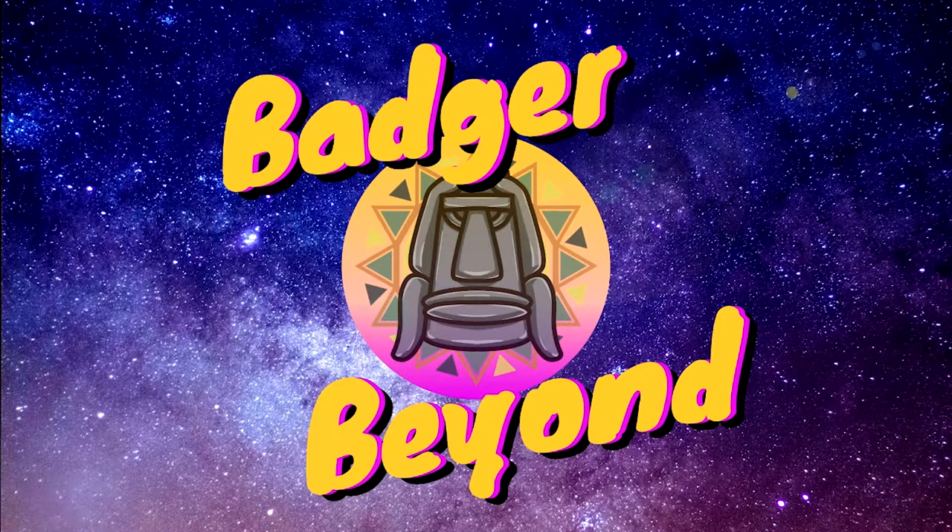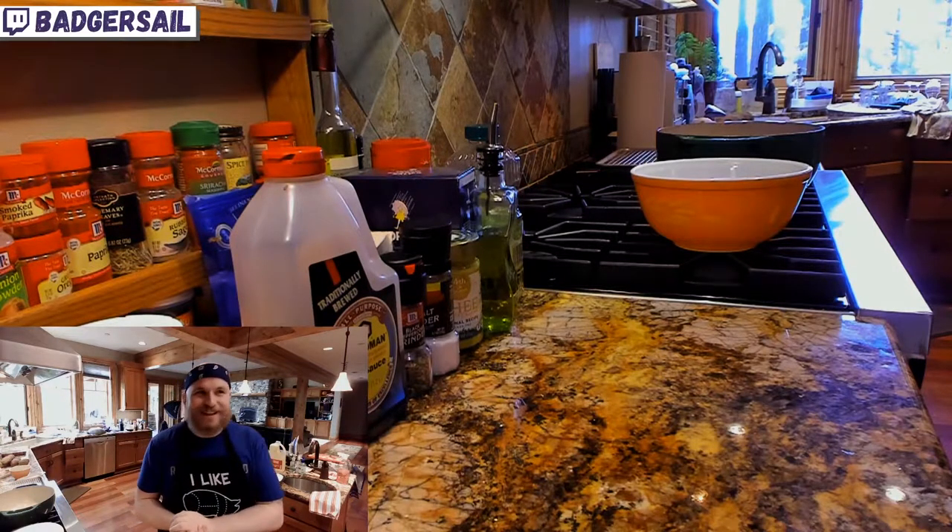Hi, how's it going? Hi guys, how's everyone doing?